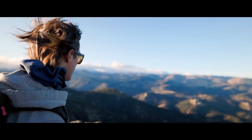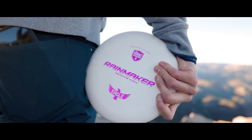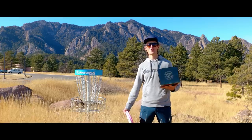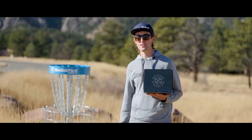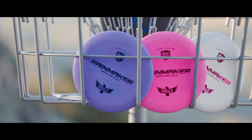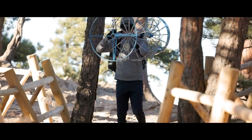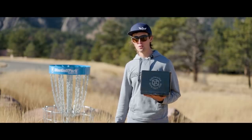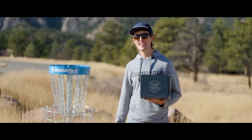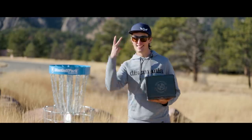Over the past years, the black edition mystery boxes have offered special gems like the Cloud Breaker, Razor Claw, and Tilt — and now this time around it's going to offer my brand new creator series disc, the Rainmaker. The black edition mystery box will go live exclusively on the Discmania stores December 27th. Thank you guys for your support — until next time, keep on dreaming.